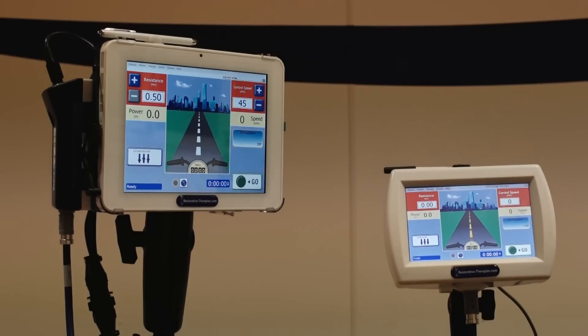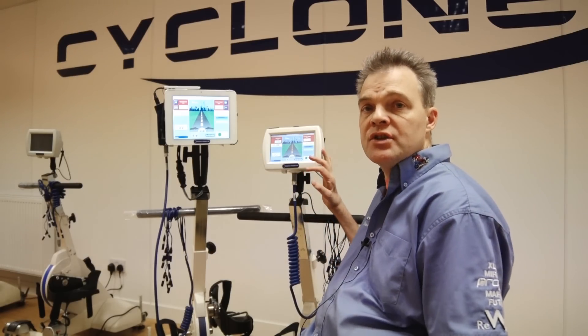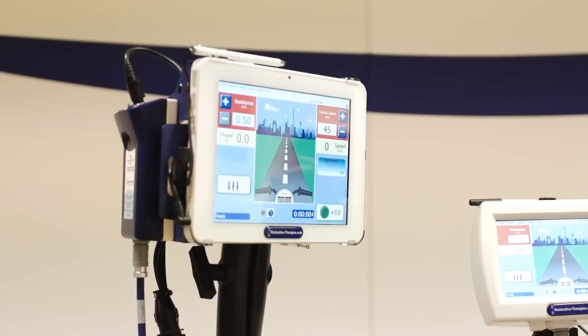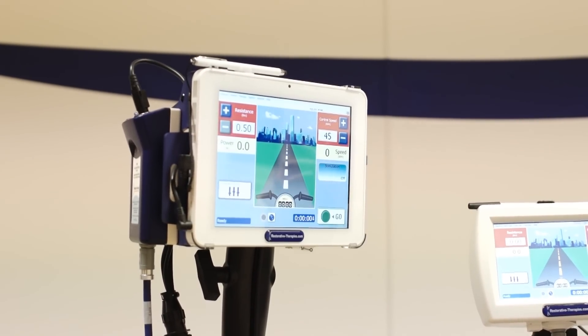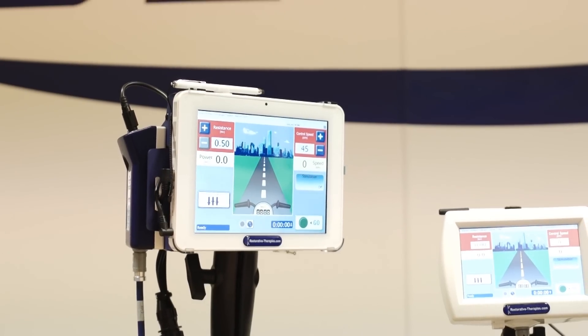Hi, I'm Stuart and this is Carl, and today we're going to talk to you about some exciting news we've got from Restorative Therapies. What we have in front of us here today is the old Sage 7 and the new Sage 10. From now on, all of the RT200 and RT300s are going to have this tablet-based technology.